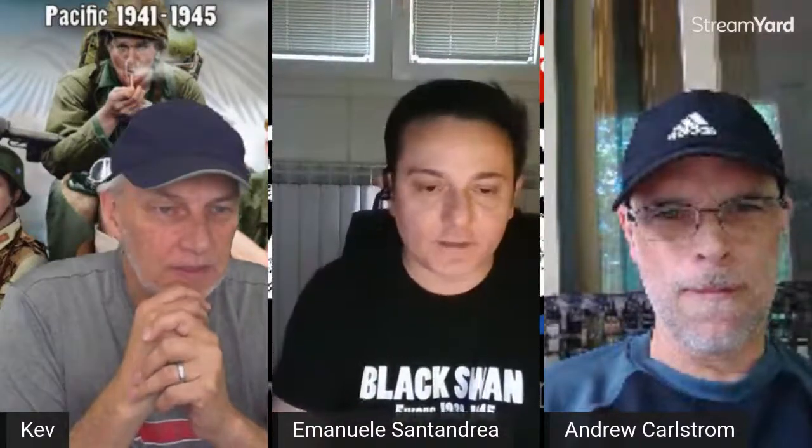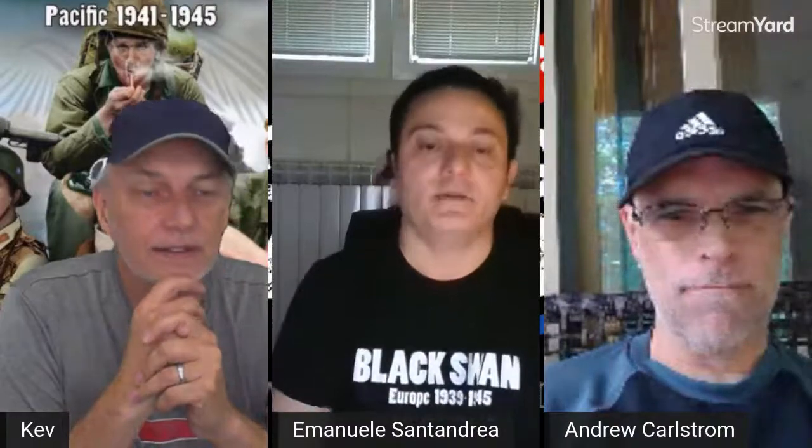Hello — good morning, or good afternoon, or good evening, depending on where you are. As written below my Black Swan t-shirt, I'm Emmanuel Santandrea, and I'm the company founder and the designer of Orange One, which is the game currently on Kickstarter. We are now closing the first two days, and I'm here for any questions.